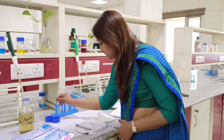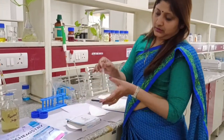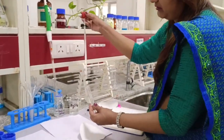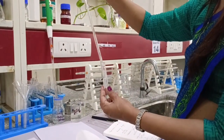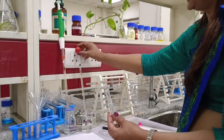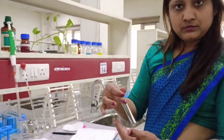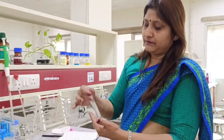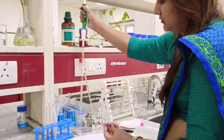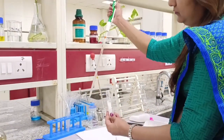To perform the Fouchet's test, take 5 ml of urine in a test tube. I have already taken 5 ml of urine. Now, add 1 ml of magnesium sulfate to this urine sample, then mix it thoroughly, boil it, and cool it so that magnesium sulfate is properly mixed in the urine solution. After cooling, add 6–7 drops of 10% barium chloride.